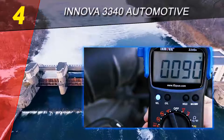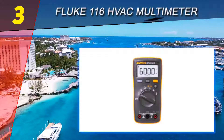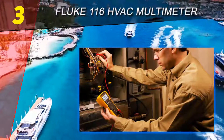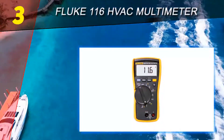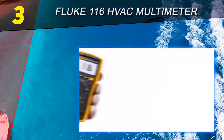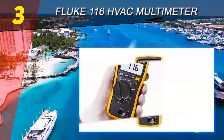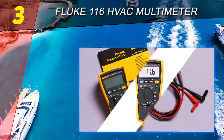This multimeter also has record and review functions such as min, max, average, and measurement hold. Halfway through our list at number three: the Fluke 116 HVAC multimeter. An automotive tester is a specialized variant of a regular digital multimeter, and the HVAC multimeter is another example of a specialized multimeter variant.